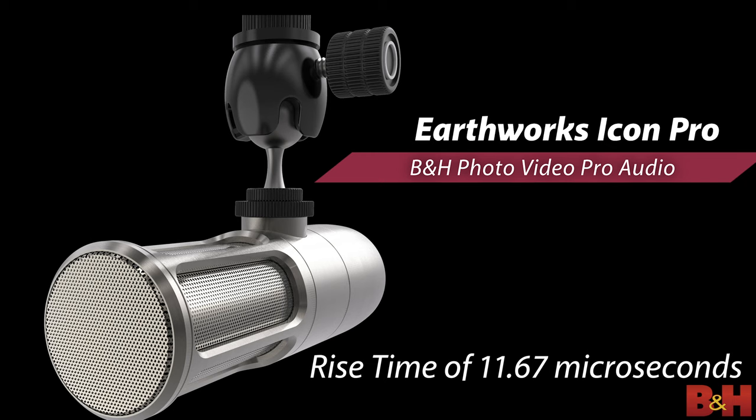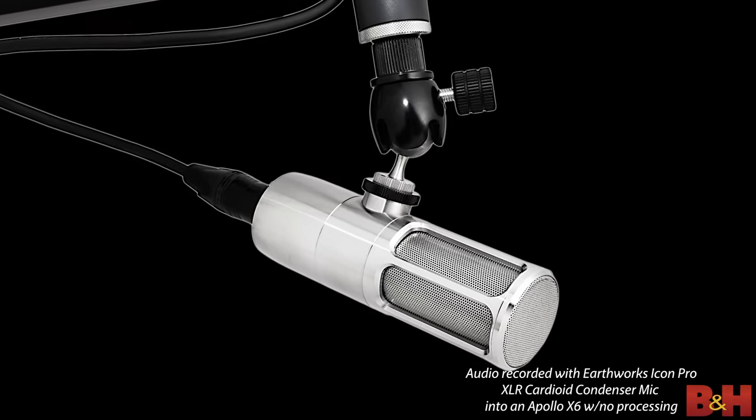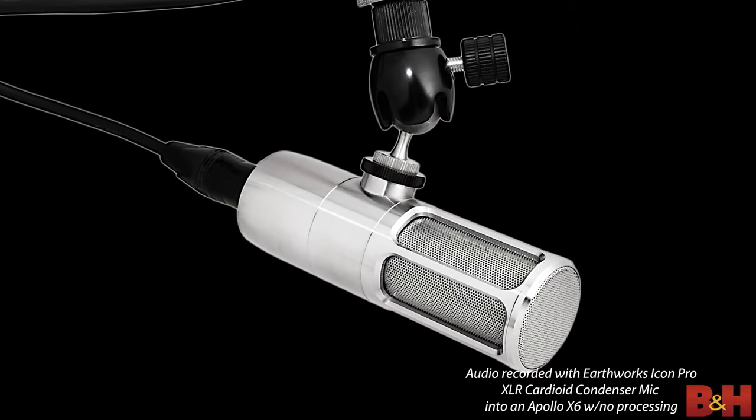Remember that rise time spec — 11.67 microseconds. When you wear headphones with this mic, you say things like, "man, this really sounds like me." This mic actually has some of the same technology and components from some of Earthworks mics that cost over $2,000. So clearly, this is aimed at professional content creators, gamers at the highest level, podcasters, or really anyone who's looking for a great vocal mic designed to accurately capture the essence of the human voice.